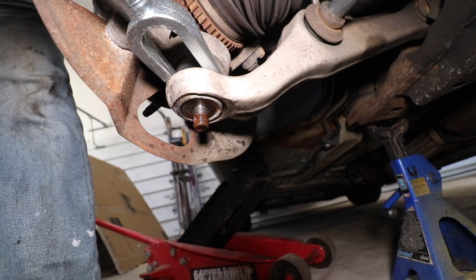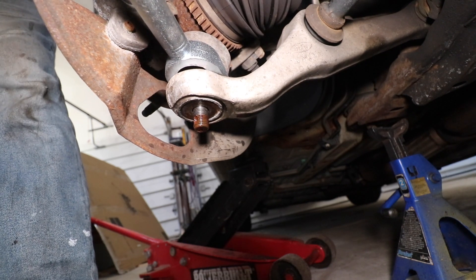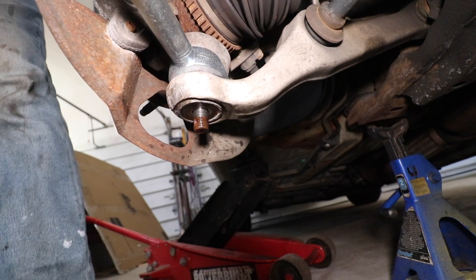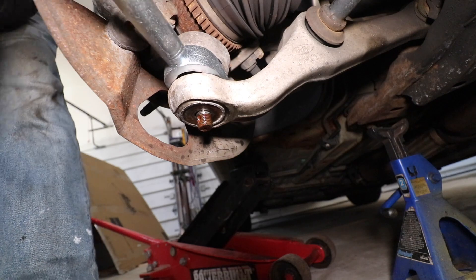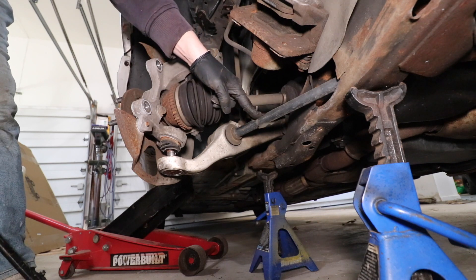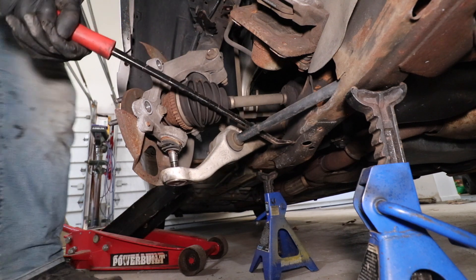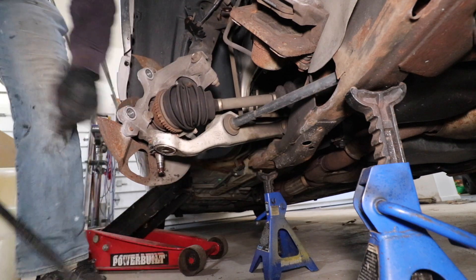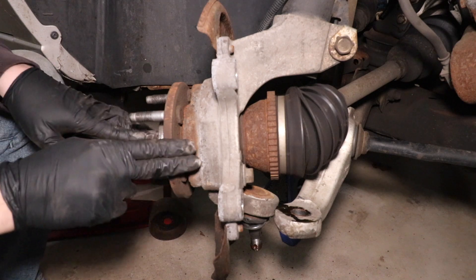Get in here with the fork and try to separate the ball joint. To separate the lower ball joint completely, take a large pry bar — this is the strut rod — put the pry bar in between the strut rod and the frame and push down, then push towards the back of the car. Now that the knuckle is free of the lower control arm, we have enough room to get the CV axle out of the knuckle.